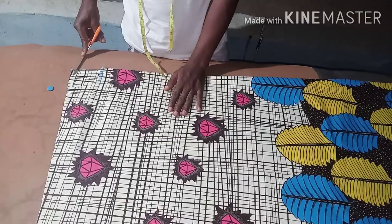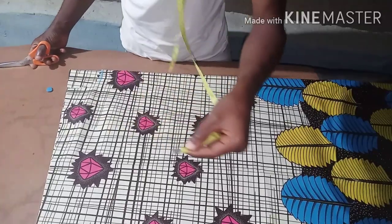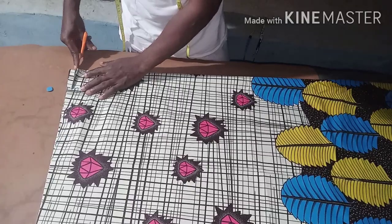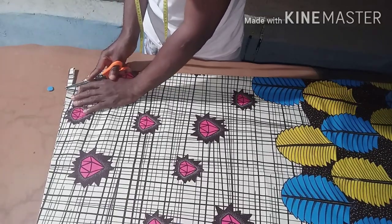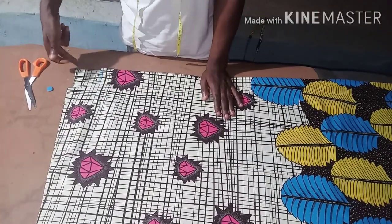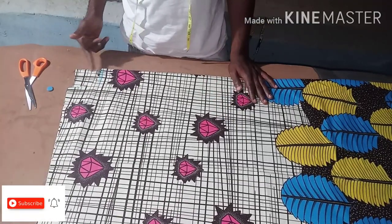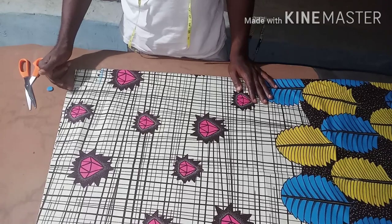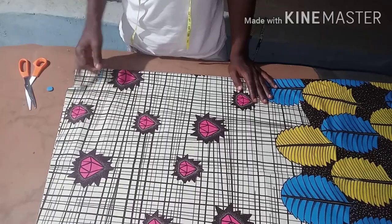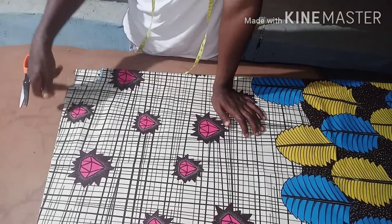For the back, you can just measure maybe like half inch on the back then you cut like this. Because by the time you join the shoulder, this place is going to be straight - everything is going to be straight here instead of just leaving it straight, so I tried to make it even here. If you want to make it a V-neck or any kind of neck you can do that. I prefer to use this style.